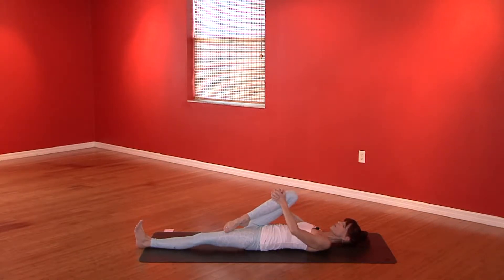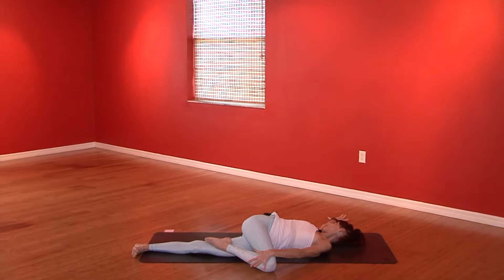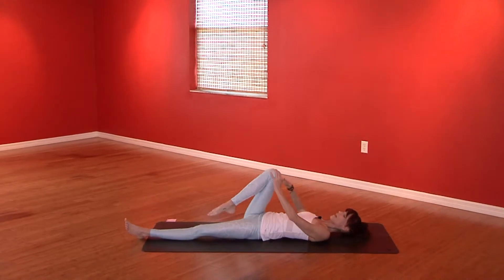The right foot is going to come onto the left thigh. Take your right arm out like a wing and take an easy twist — the right knee goes left. You can look straight up or pick up your head and look right. Keep kicking that left heel away from you. Look towards the ceiling if you're looking right.